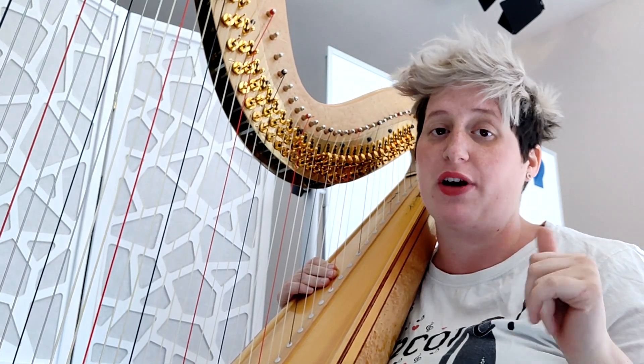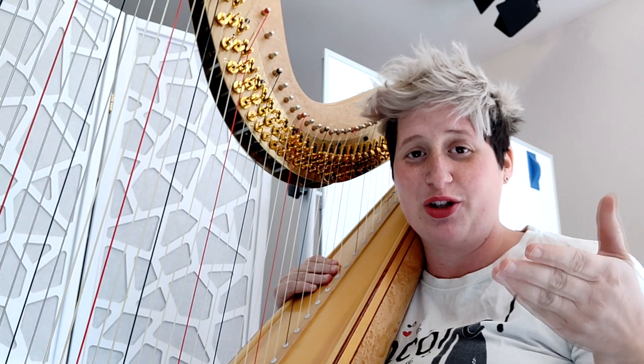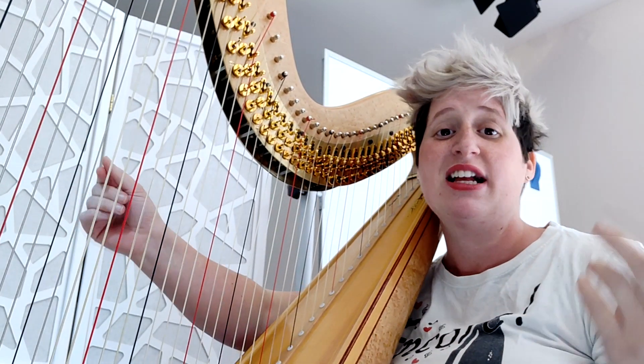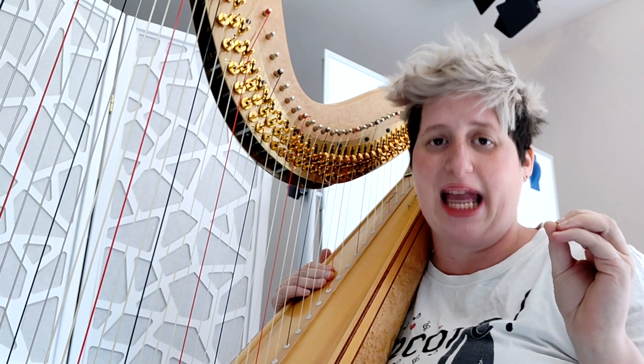Now I want to share with you my tips for a great glissando. The first thing I noticed is that harpists very often overlook a glissando. They think, 'oh it's easy, you just have to do like this and it sounds good.' It's not really so — very often it sounds like a mess.